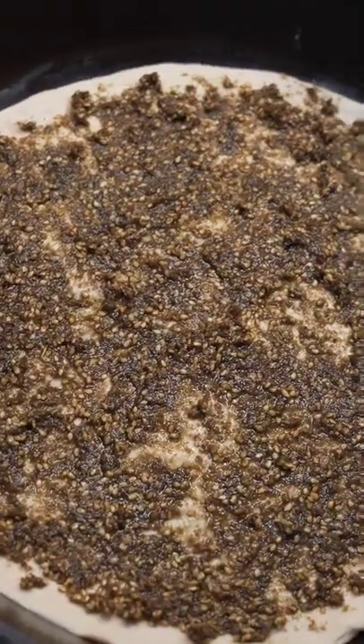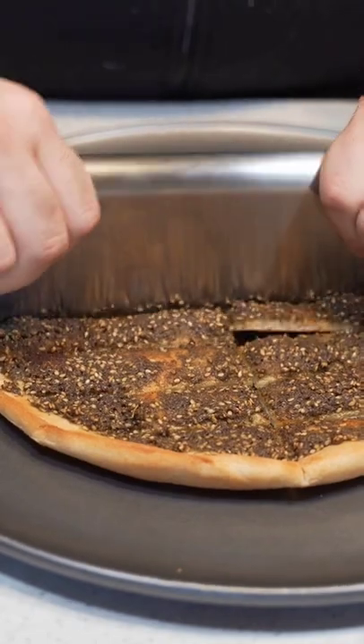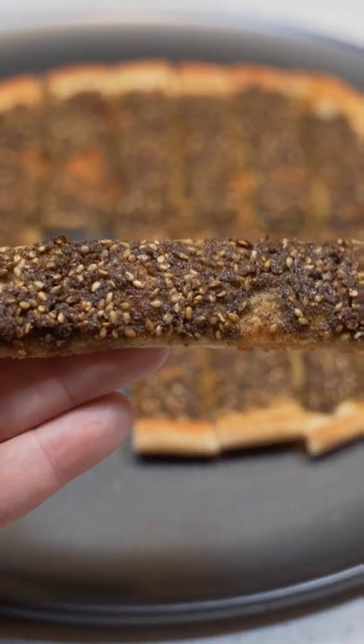Then in the oven at 400 degrees until golden brown. And now it's time to cut this thing up and enjoy. I highly recommend trying this — it's really flavorful and there's hardly anything that tastes like it.